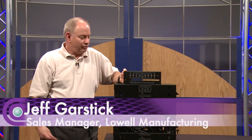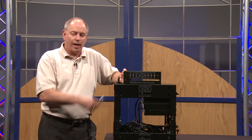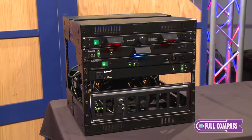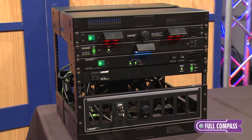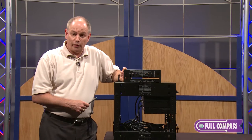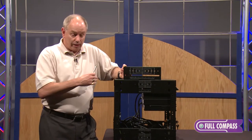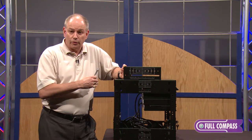Hi, I'm Jeff Garstic from Lowell Manufacturing, here with Full Compass to talk about the VeriRack series of products. The VeriRack is designed for challenging spaces. It can be as low as 4U, as high as 44U, and as shallow as 14 inches deep or as deep as 28 inches through two different models.